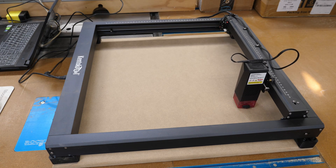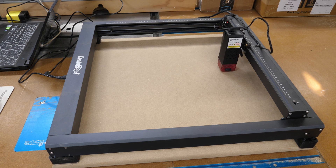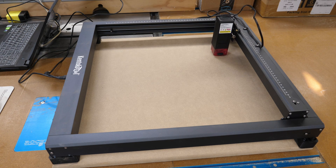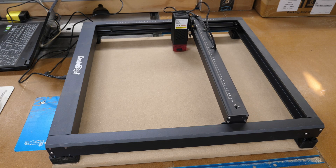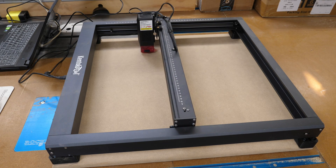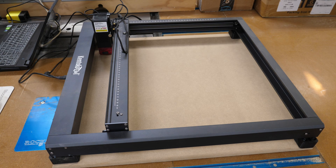Heard a little bit of a bump on the Y-axis there. I set my lasers up to frame slowly so that I can adjust work pieces if I need to — you can speed that rate up. Everything looks good, I didn't see anything hit the hard limit, so we're home.